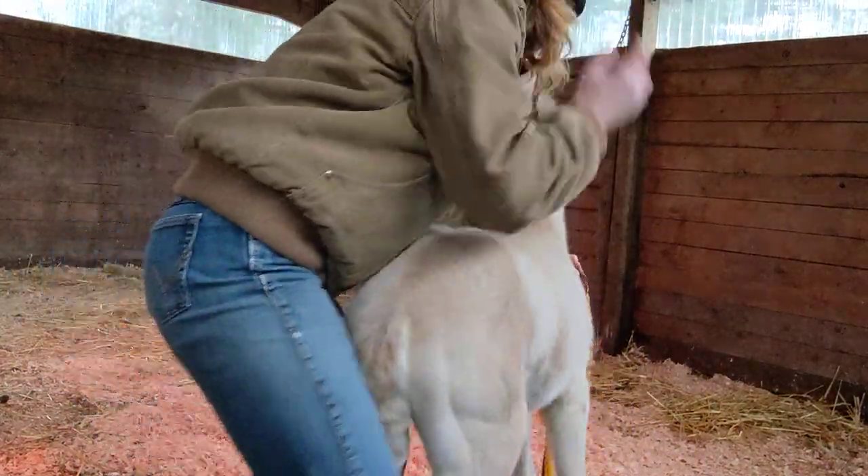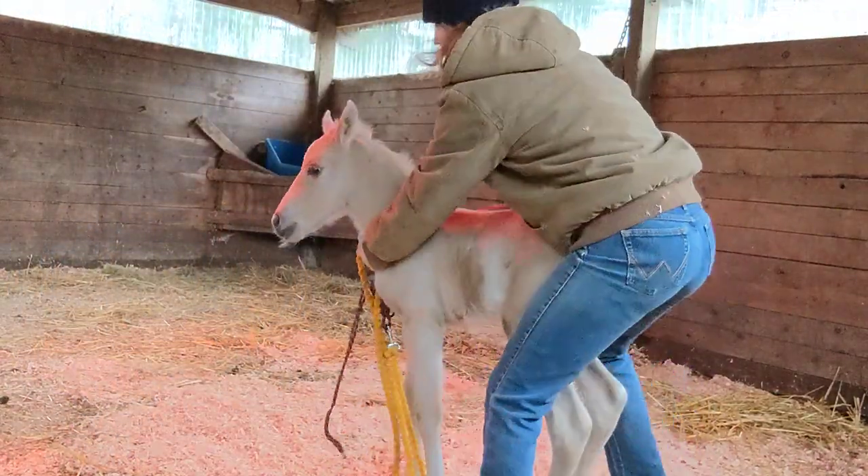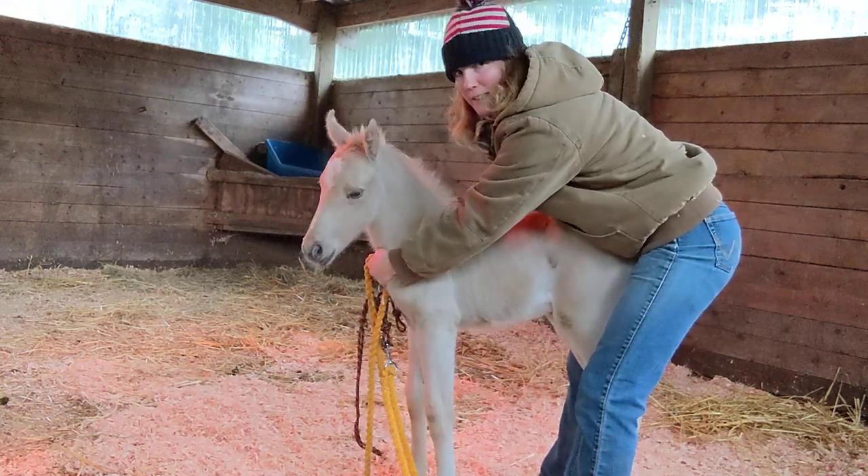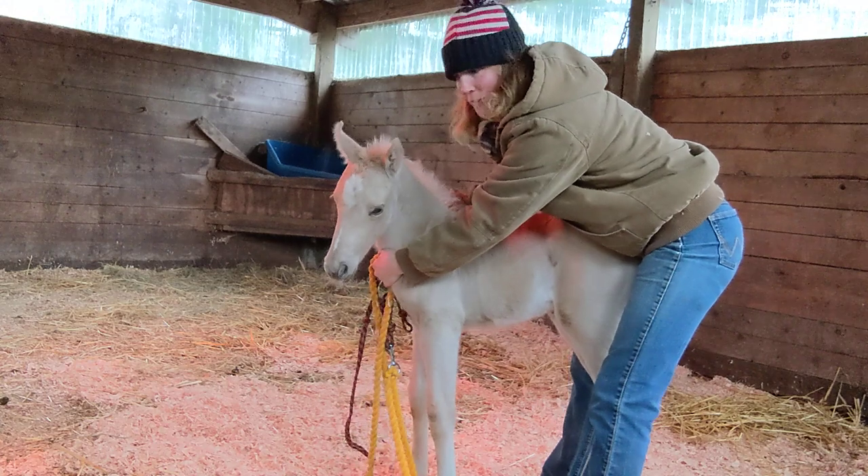So I caught her, but I haven't haltered her yet. This is usually how I'll hold them when I go to put the halter on, so they can't really get away and they don't get pulled on.